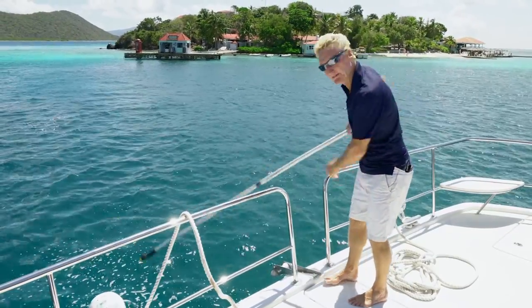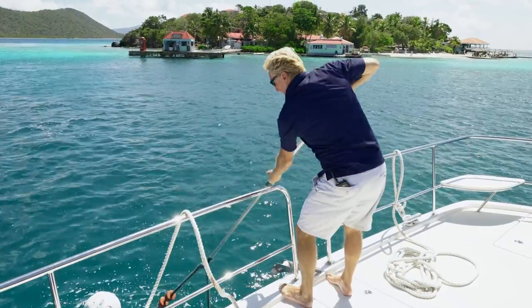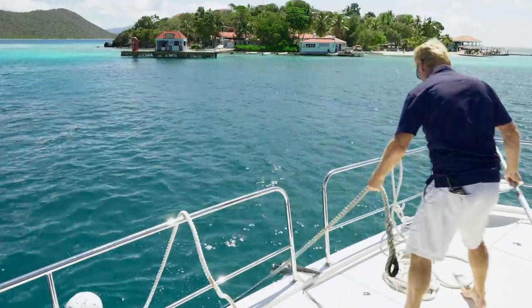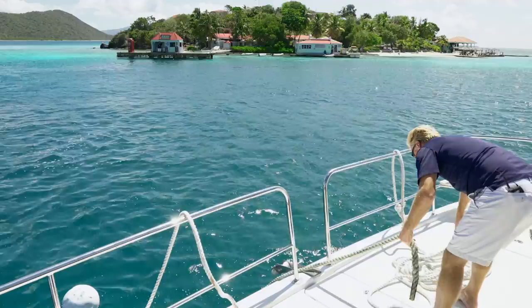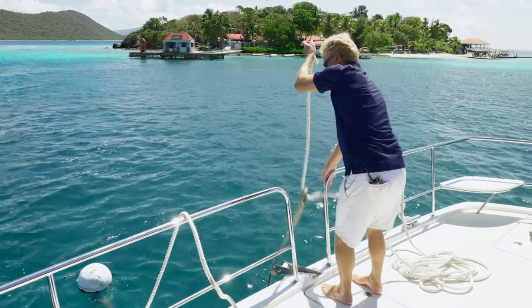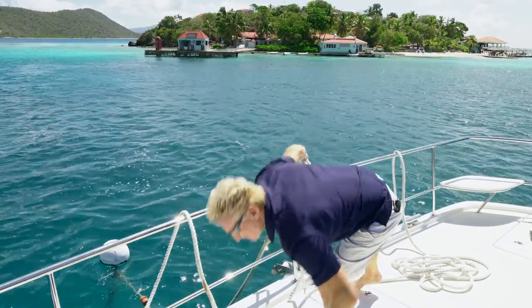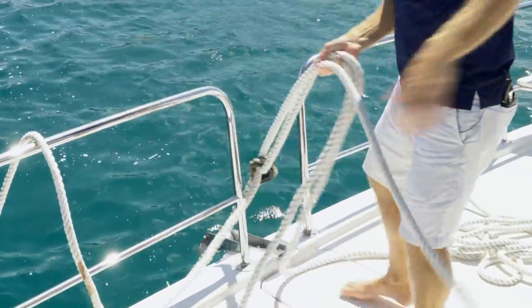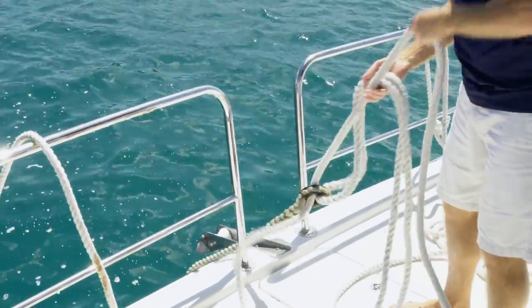We're now going to pick up the mooring ball line. I'll take my boat hook, grab the line, and bring it all the way up. Then I'm going to take my first line and put it through, then take my second line and pull it through as well. Pull a good amount of slack all the way through so it's on board the boat.